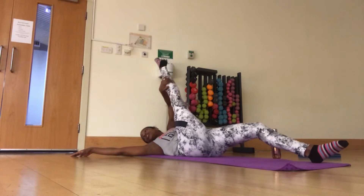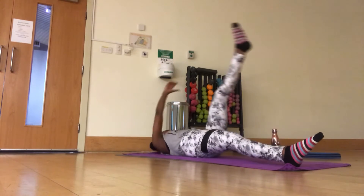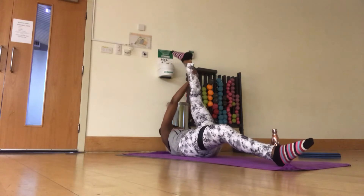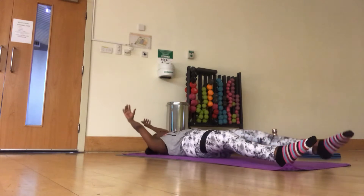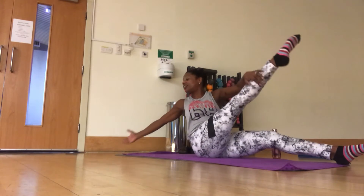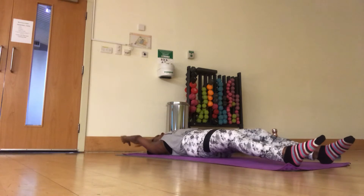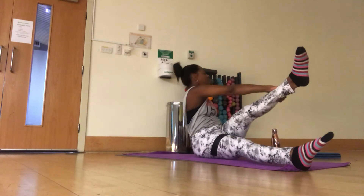One, two, three. So you're stretching your hamstring and working your abs. And then when you come into a seated one, you're getting a lovely spinal twist, working on your posture, added to the other benefits.